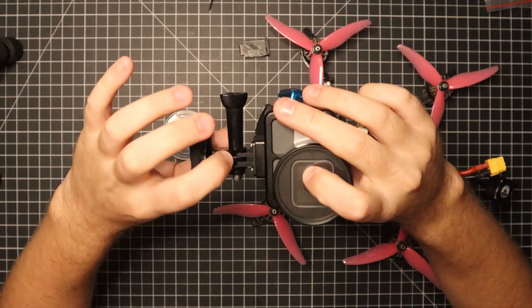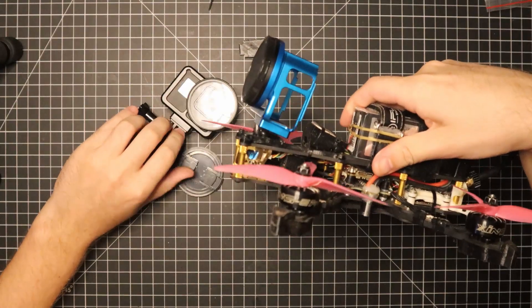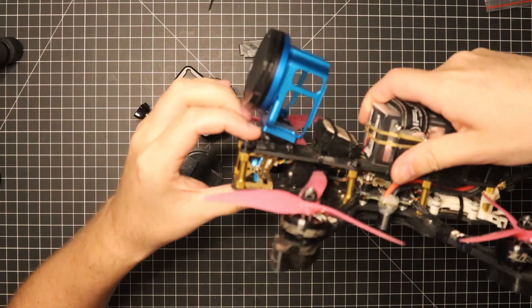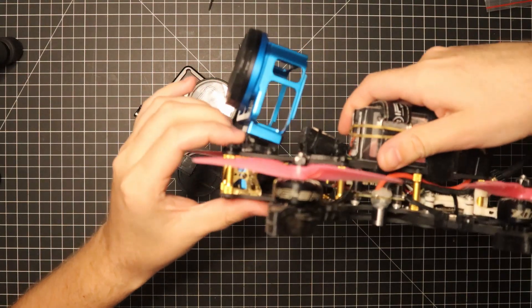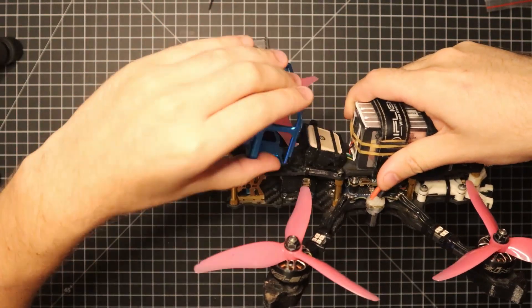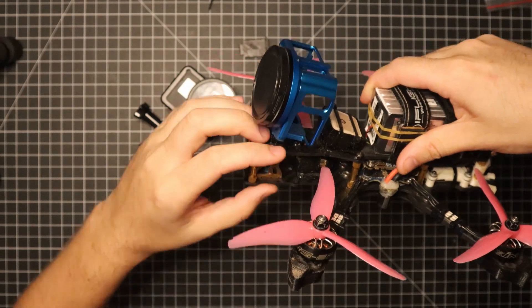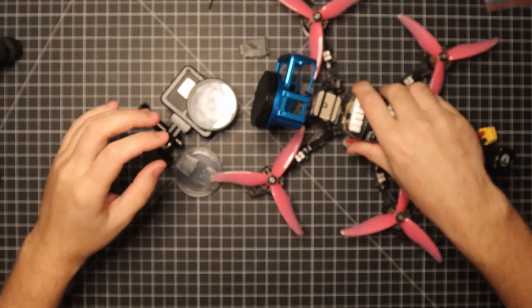It comes with your traditional GoPro-style mount, but for the one on my drone, I actually removed that piece and I'm running a fixed angle. I created a special TPU mount that the GoPro case screws onto at a fixed angle, and then it goes onto the frame.